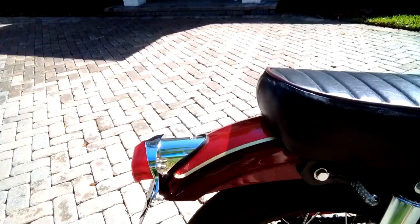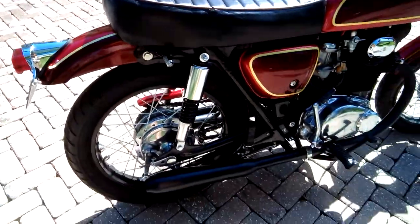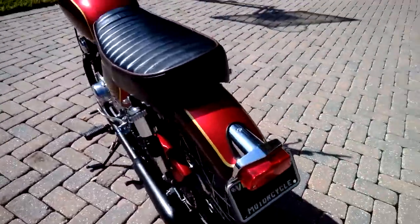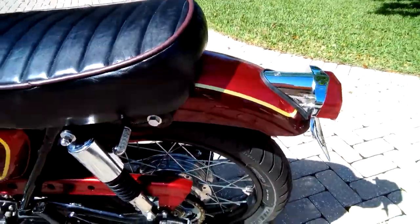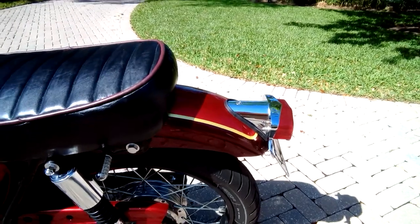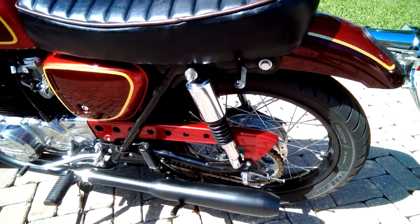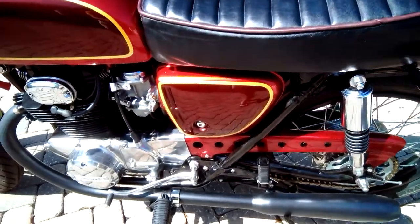Other modifications include LED turn signals front and rear. The rear fender has been bobbed and narrowed a bit, and it's got a Lucas-style tail light. The chain guard has also been bobbed and had some speed holes drilled into it — those holes are gonna make you go faster, I promise — and it looks pretty cool too.